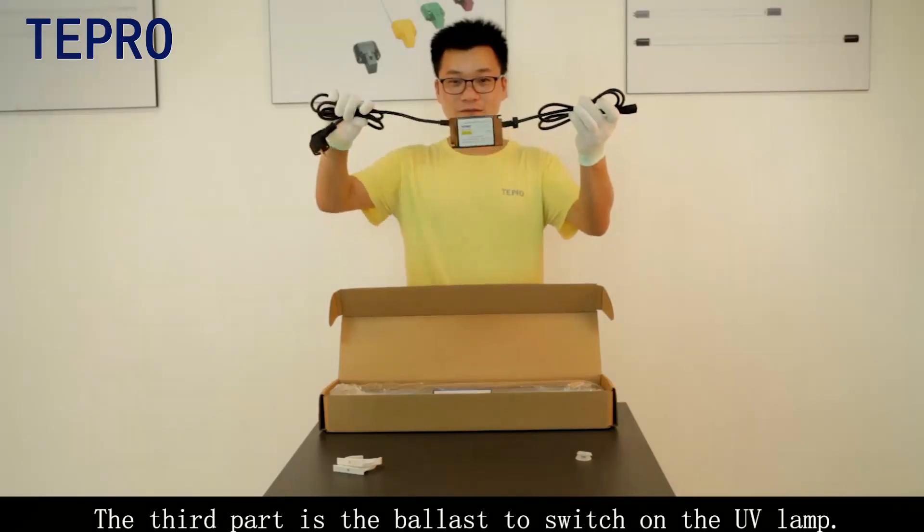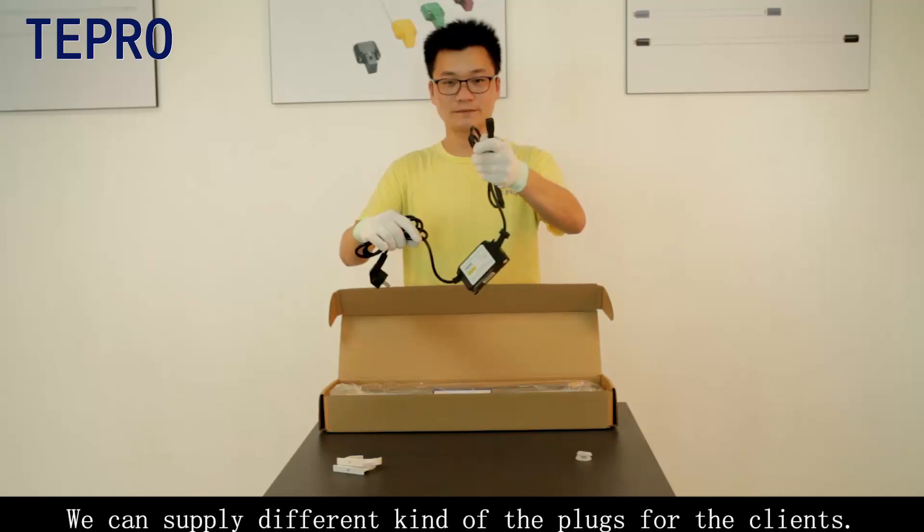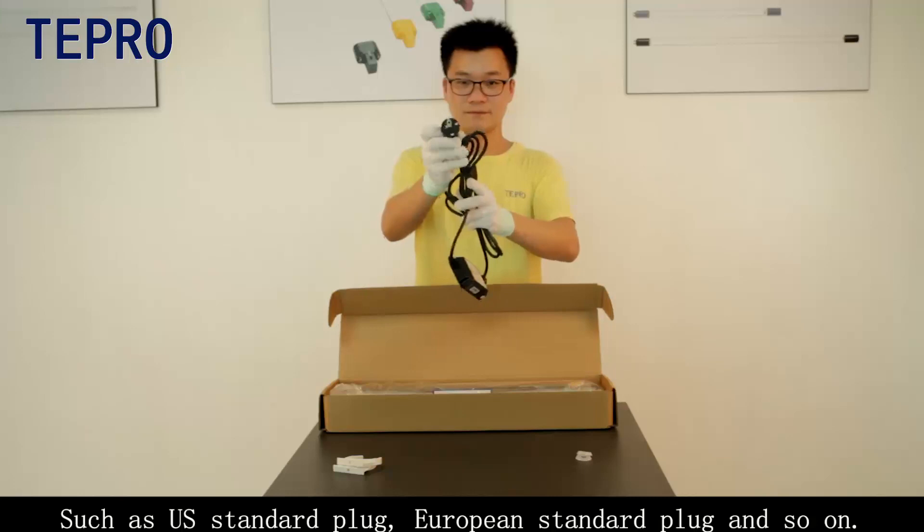The third part is the ballast, which is used to switch on the UV lamp. We can supply different kinds of plugs for clients, such as US standard plug, European standard plug, and so on.